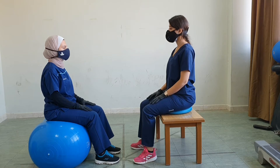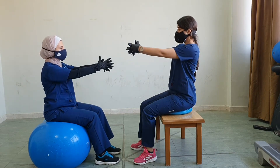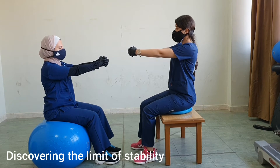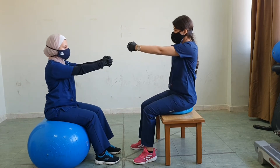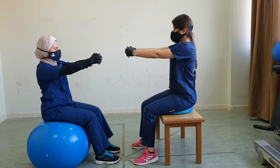Clasp both hands and raise them in front of you. We could do simple activities, for example, to discover the limit of stability by asking you to lean forward and discover your limit of stability, or backward, or to the right and left.